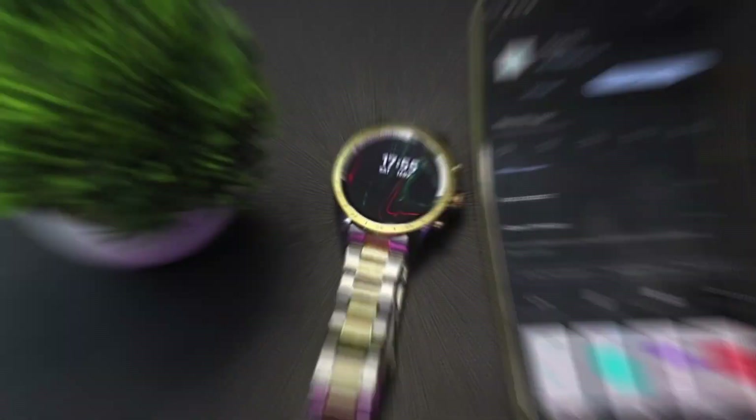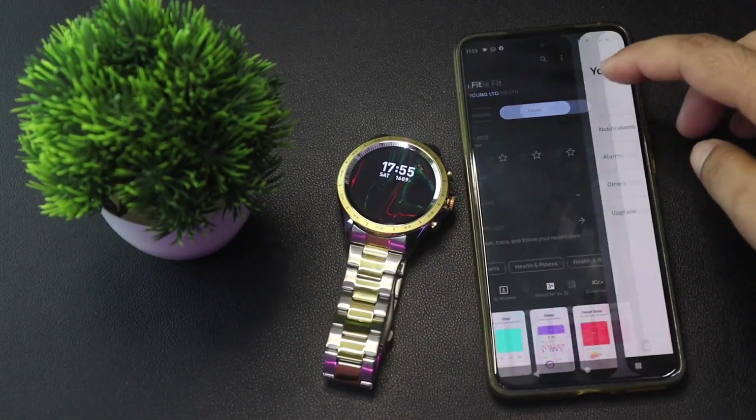This smartwatch works with the DarkFit application. Apart from Bluetooth calling, there are many features: you can do heart rate monitoring, SpO2, sleep tracking, and step count.